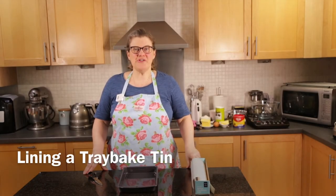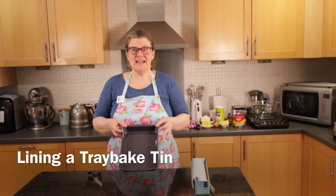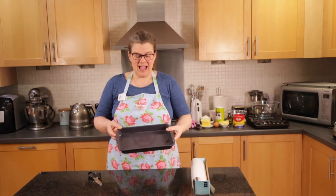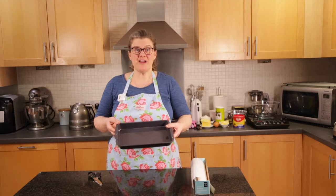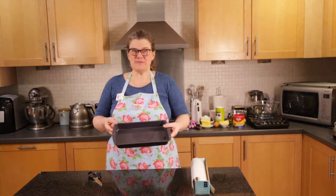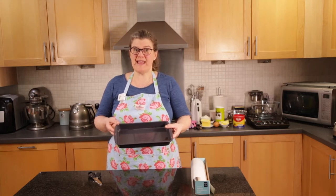In this video I'm going to show you how to line a tray bake tin. A tray bake tin is a shallow rectangular tin which can be used for doing tray bakes like brownies, or it can be used for unbaked things as well like Rice Krispie Crunch or Naomi bars.